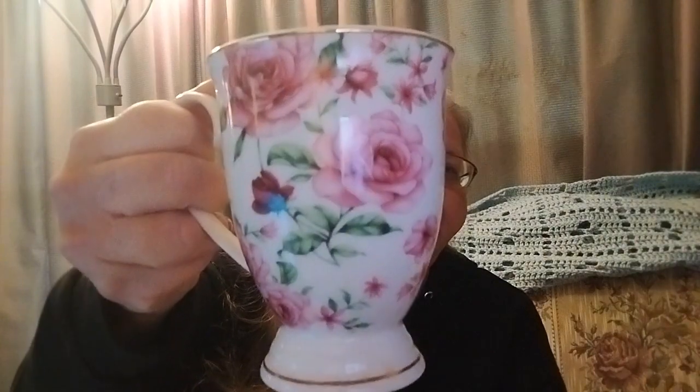Wasn't it just Christmas and snow and everything? Well, we have a new cup for June. This is my white rose cup and it's one of four. I have four that I got from my friend Phyllis who sent them to me a couple years ago. I love them, so this is our cup for this month — the white rose cup.